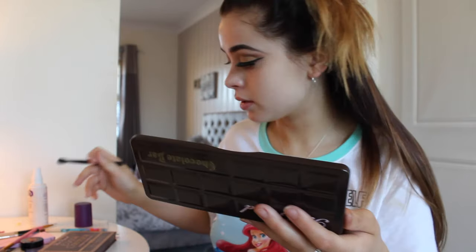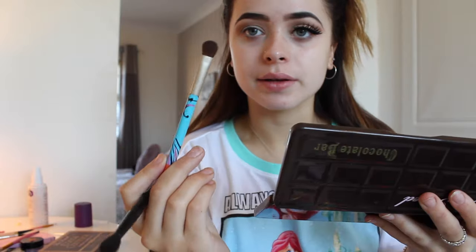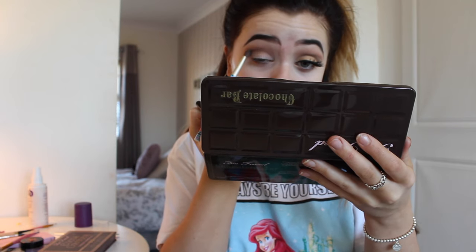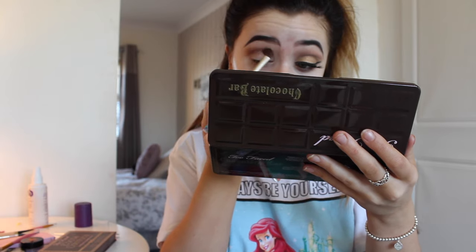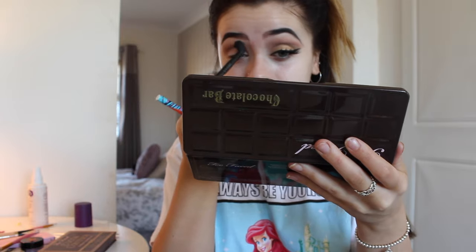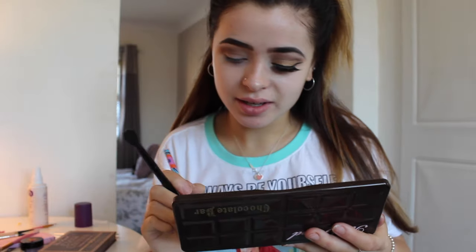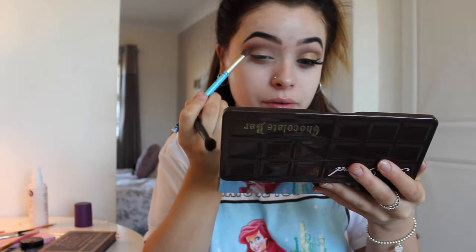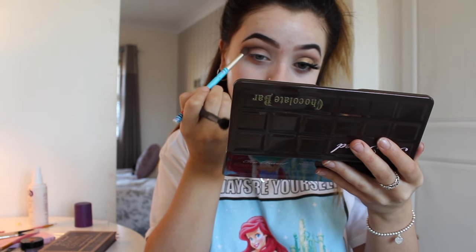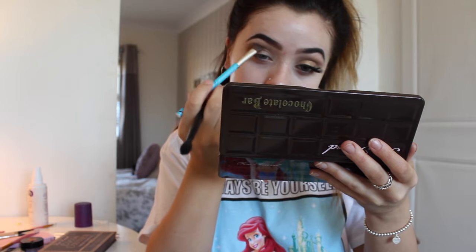Then I'm going to take the shade Semi-Sweet and put that even lower down in the crease with a random brush, and then go back in with the blending brush. I still have my pyjamas on — they're from Topshop. Then I'm going to go in with Triple Fudge right on my outer brow area and just blend all this back in.